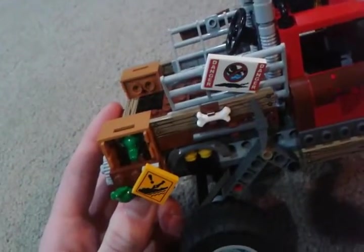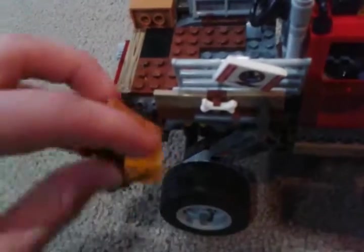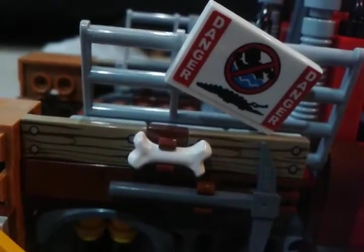On the other side, we get more scratch and rust marks. There are frogs in there with a crocodile. There's a lot of loose pieces on this set. We get the sign, a little bone on the side, and a pickaxe. Pretty well detailed set, actually.